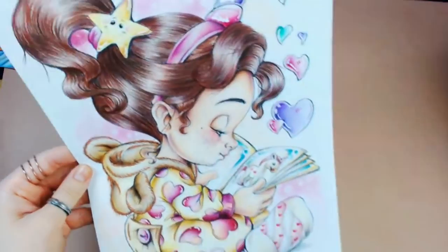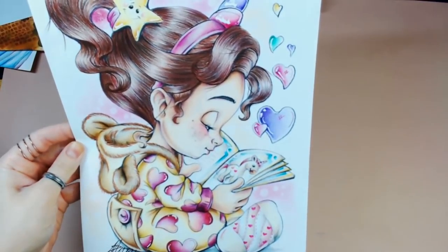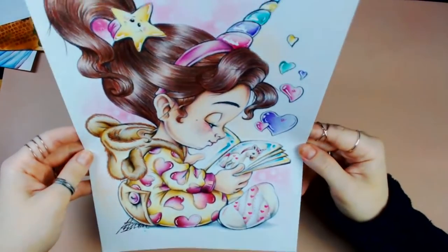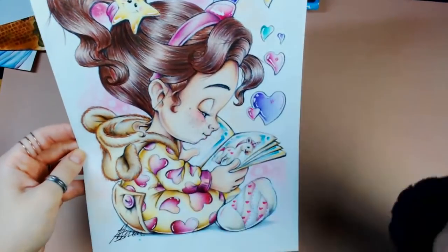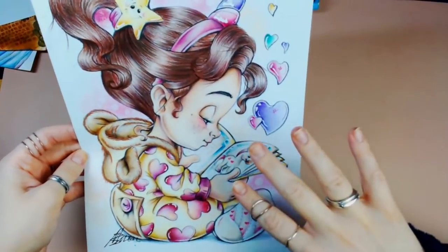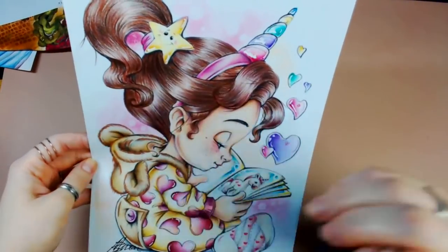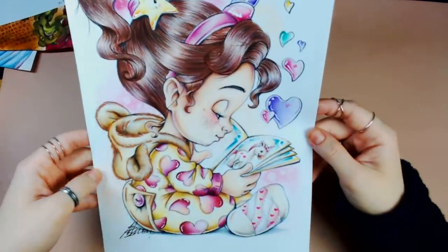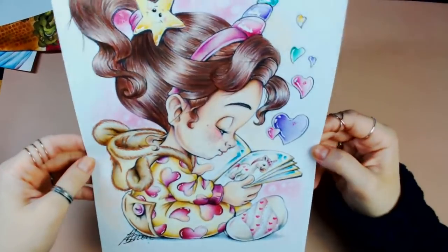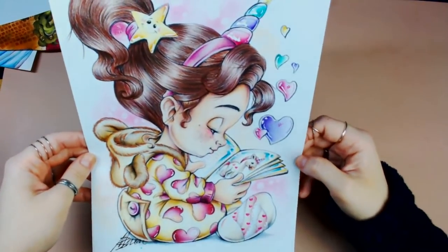Another strong favourite of mine is Mariola Boudek, who is fairly new to the colouring scene. She has an Etsy store with really whimsical fairies and cute drawings of little characters — a very charming style where she focuses a lot on hair. I did one of hers done mostly with Luminance pencils and a few Posca highlights. That was also a lot of fun.